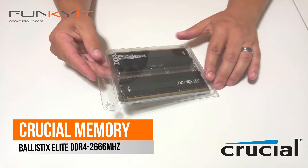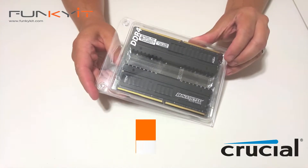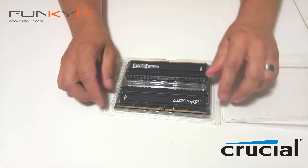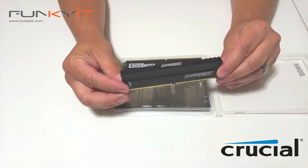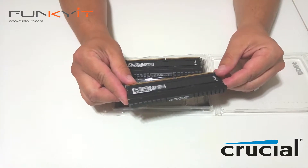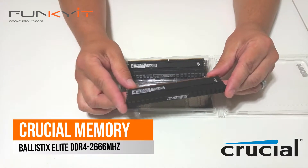So let's unbox this. As you can see, it's a typical blister pack. Let's open it up and take a closer look at the memory itself. As you can see, it has a very tactical look and feel, kind of reminiscent of an AR rifle. It's pretty sweet looking.